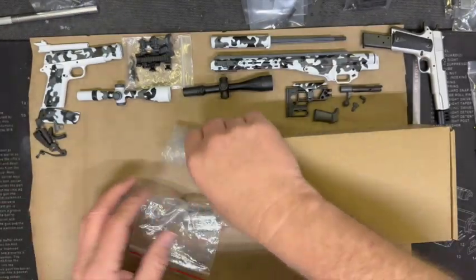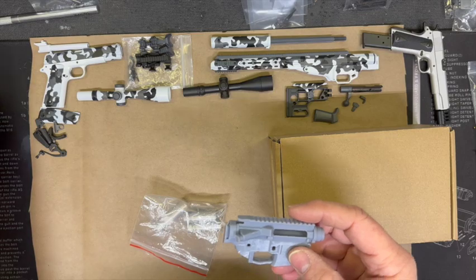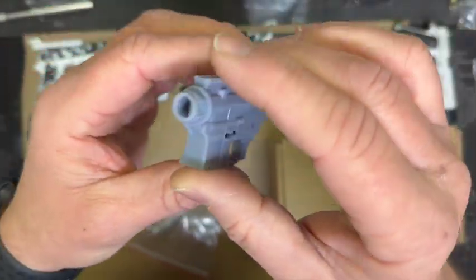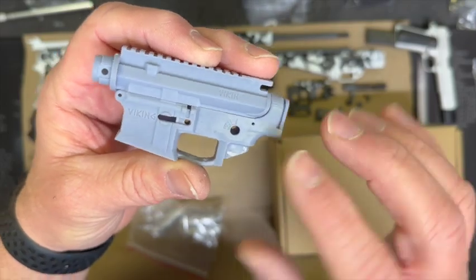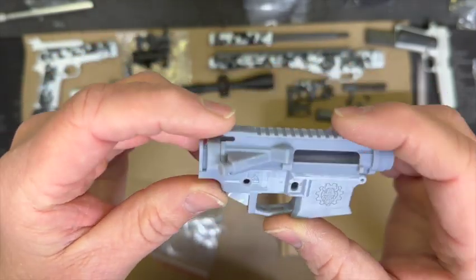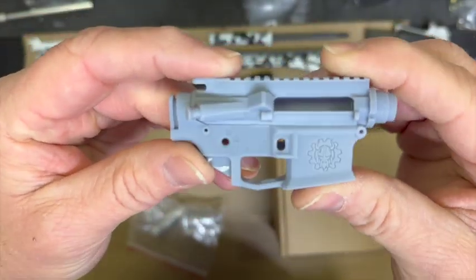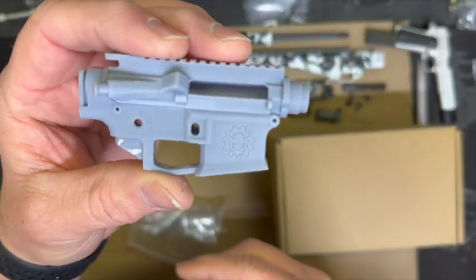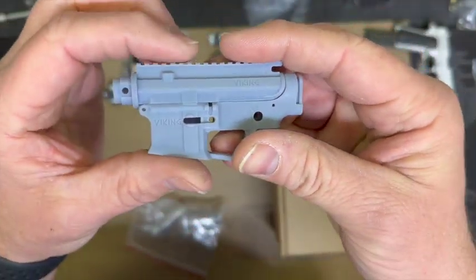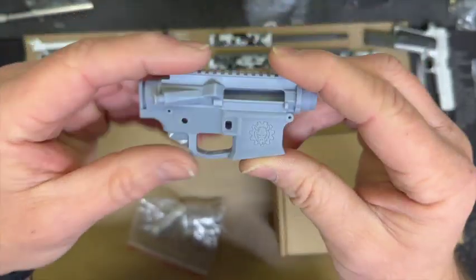I went ahead and ordered one and I'm kind of blown away. This set is 3D printed so it's lighter weight - plastic versus the all-metal Goat Gun. When it comes to durability obviously the Goat Gun wins, but if you want to get creative this is amazing. I would love to see Goat Guns create a set like this, but this is beautiful.